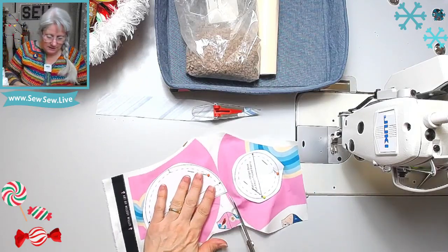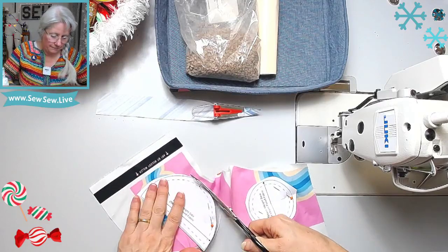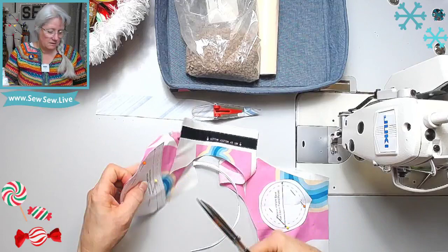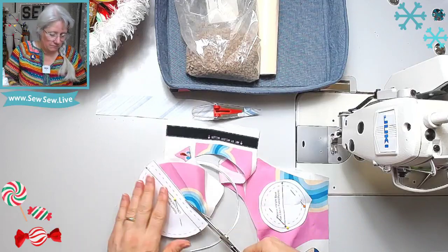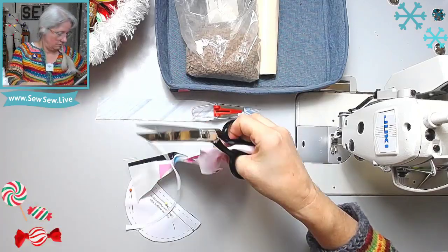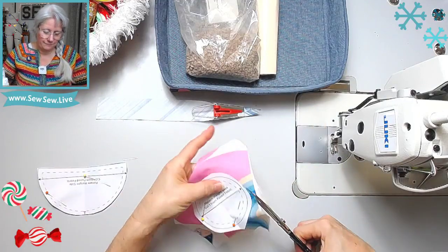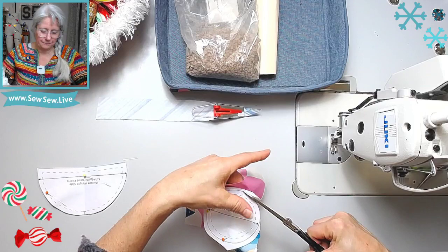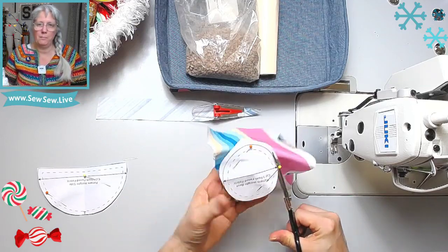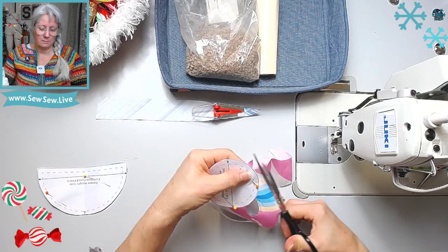Let's see if these scissors will cut fabric. I'm cutting off my seam allowance though, I can tell. A little slight angle there. Let's do the circle — circles are always the hardest to cut, aren't they? They suggest using those little weight pellets, a material you can buy that are actually weights.